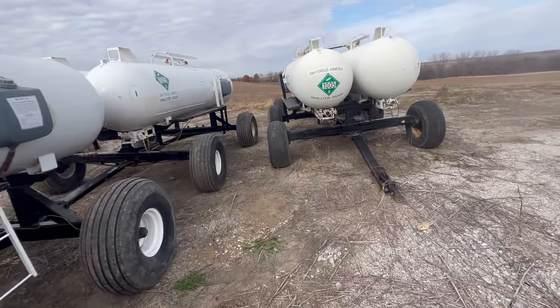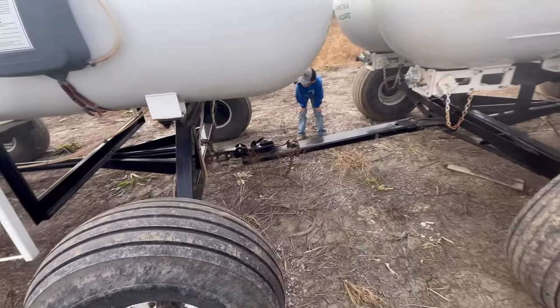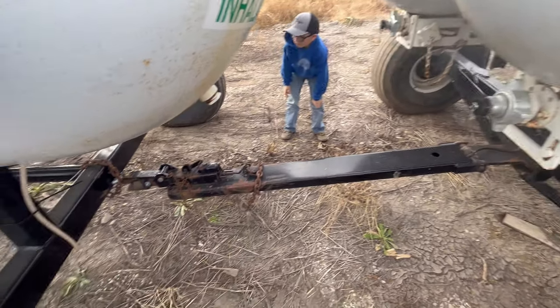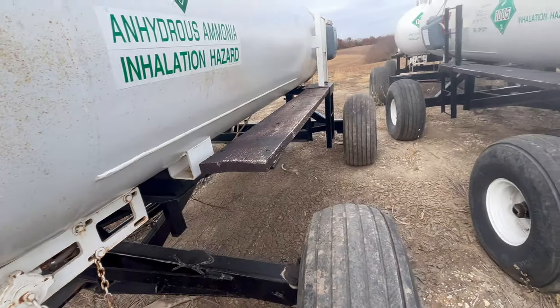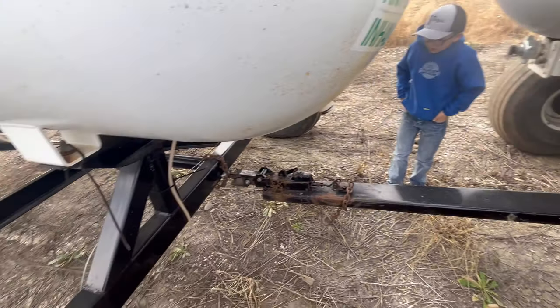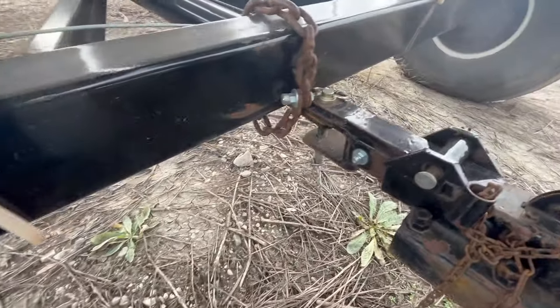So these are my least favorite tanks - these are the poopy tanks. All the rest of the tanks have already been taken to the field. We can only pull one of these at a time because this is a lot of weight. These tanks you can only go about 18 miles an hour down the road, so that's why I don't like them. The running gear is the poopy part - the tanks themselves are fine.